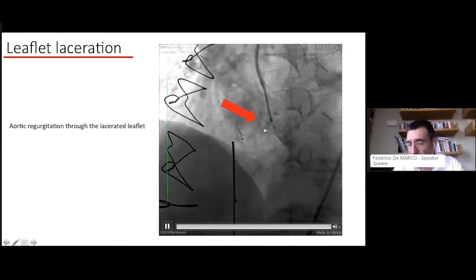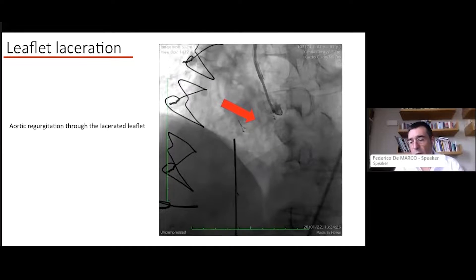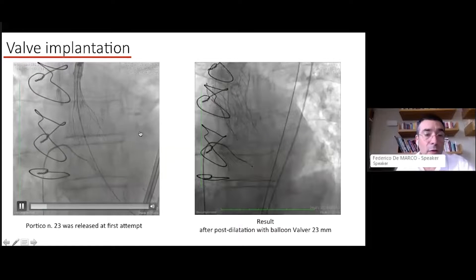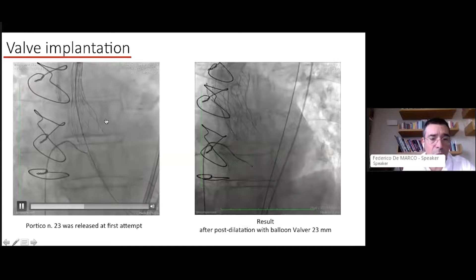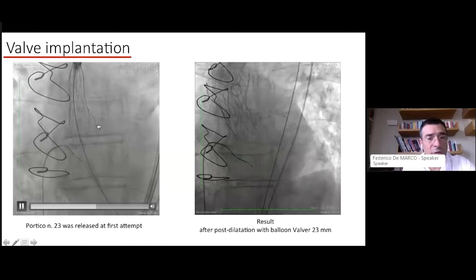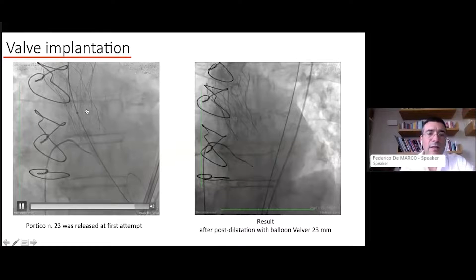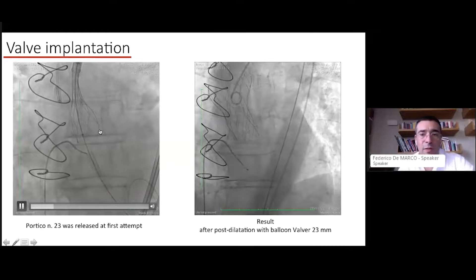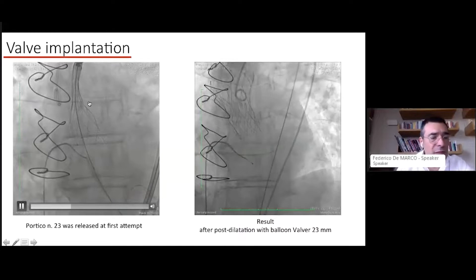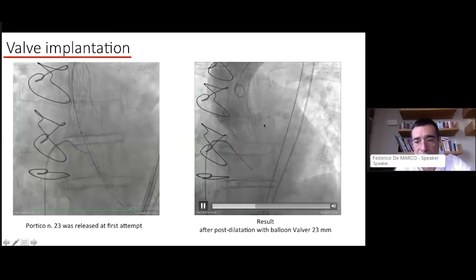By injecting contrast, you can see that the laceration was successfully created — you see some aortic regurgitation at this stage. The patient is usually hemodynamically stable, though occasionally not, which is a rare occurrence. After this, you are ready to implant your TAVI device. For valve-in-valve cases, we have extensive experience with the Portico system — it has minimal metal, provides nice gradients, and allows easy reaccess to the coronary arteries through the wide cells.